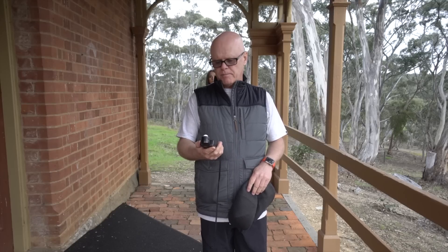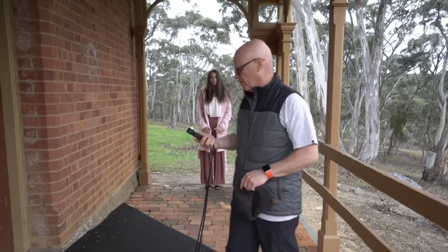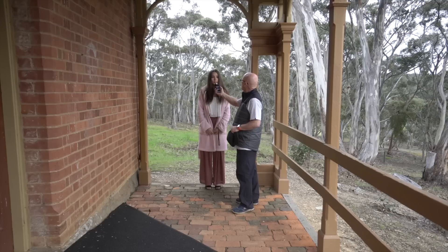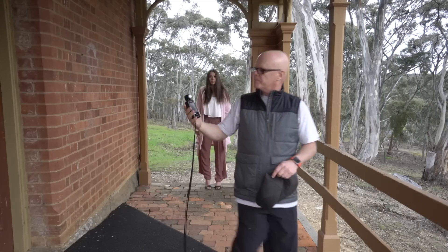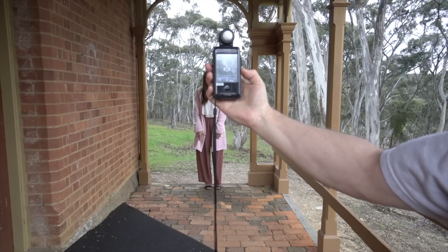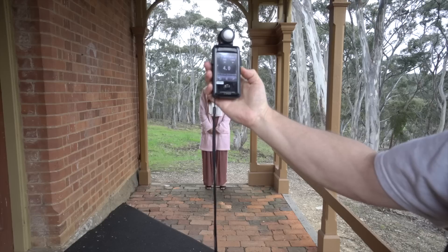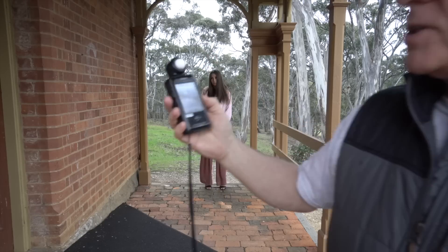I'm going to try and shoot at F4 on both lenses. To make sure both cameras are set exactly the same, I'm going to use a light meter. It's reading F4, ISO 1250, and 1/250th of a second. I don't want to go below 1/250th because I'm using a 200mm lens and I want to make sure the image is very stable.